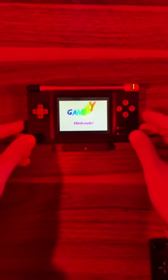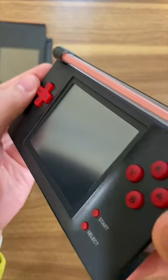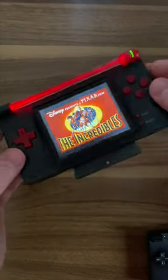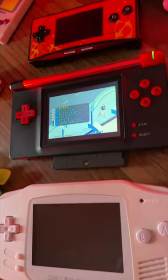This is a Game Boy Macro. This is a mod that utilizes the bottom half of a DS Lite, and you can just change the setting to play the Game Boy games on the bottom screen, and it acts just like a boxier Game Boy Advance.